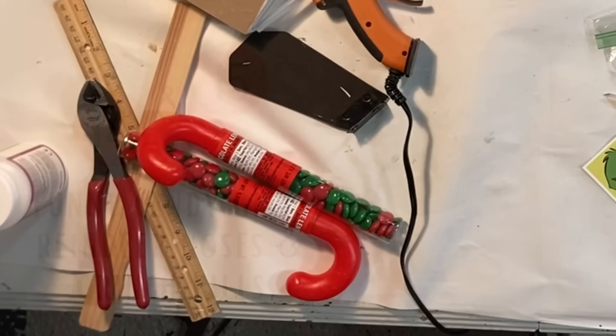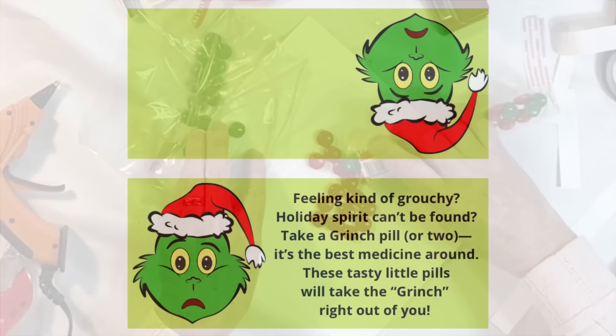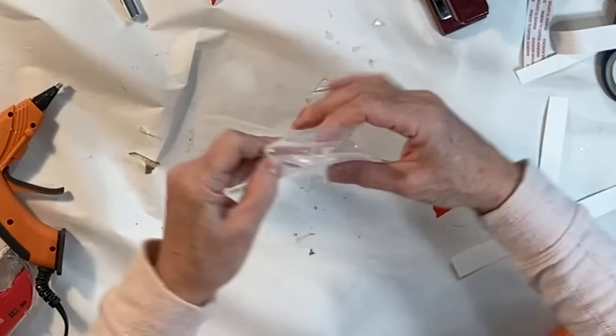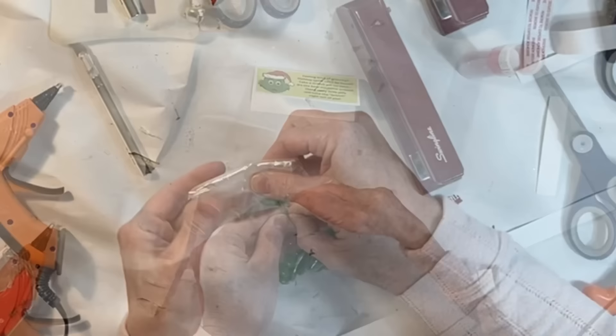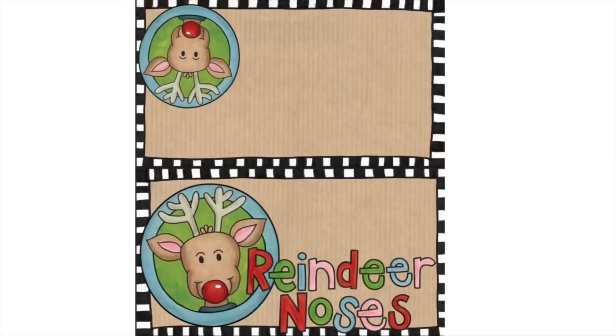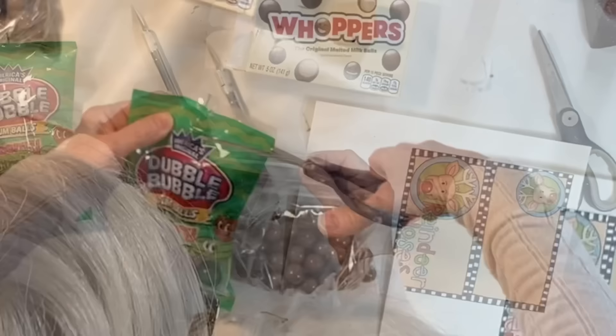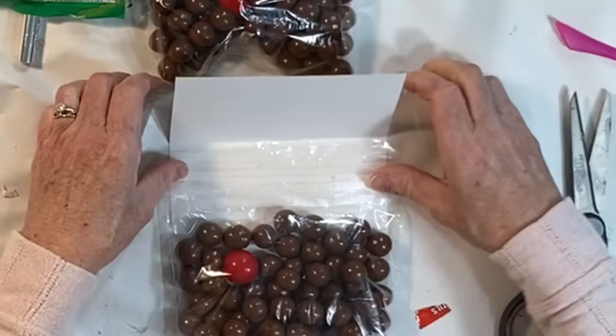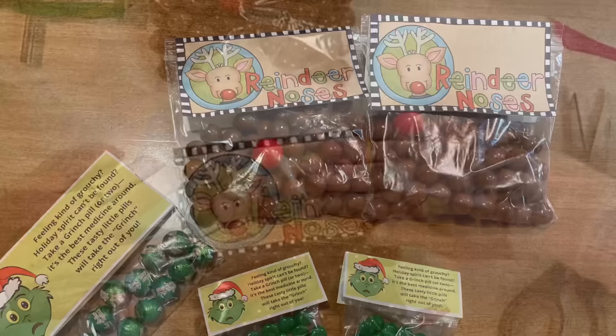These last two ideas are fun gifts for the candy lovers on your list — I purchased all of my candy at Dollar Tree. Print out the Grinch label that I created to fit across the top of a small Ziploc bag about 6 inches wide. Fill your bag with green M&Ms or any other green-colored candy, then tape or staple the label across the top. Because I didn't have many M&Ms, I folded my bag in half and reduced the labels to 3 inches wide. For reindeer noses, print out the labels that I found online, then pour a bag of Whoppers into your Ziploc bag and add just one red candy or gumball for Rudolph. Attach the labels to your bag.